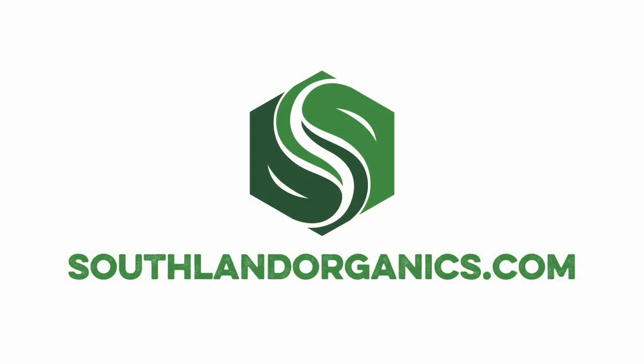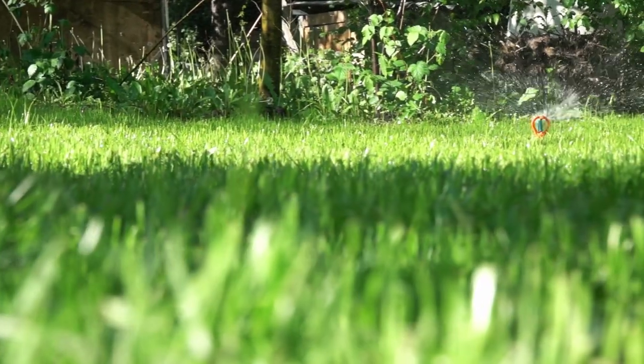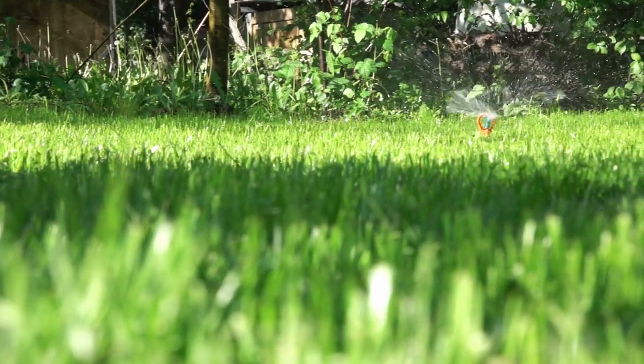You can see our full guide on natural lawn care program at SouthlandOrganics.com. The third step in our all-natural lawn care program is Revival, a natural liquid lawn aerator. Revival is designed to reduce compaction and thatch after a long summer of enjoying your lawn.